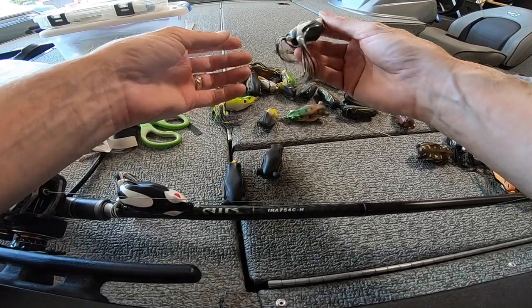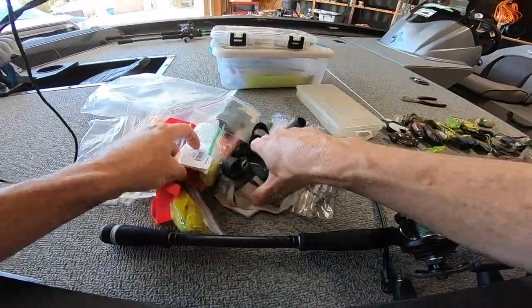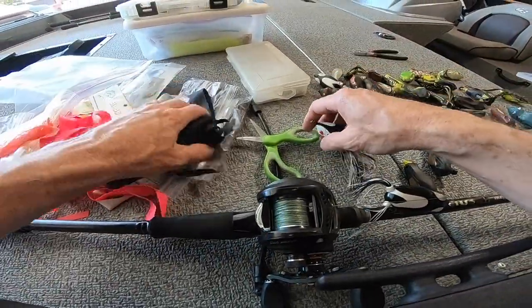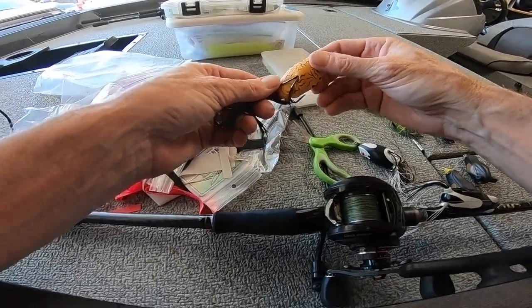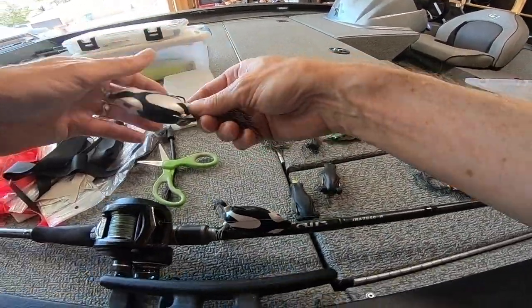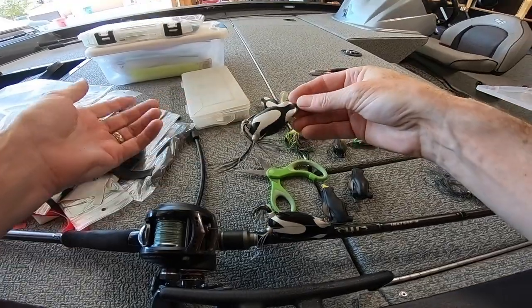Hope this helps guys — quick way to replace the legs in your frog. You can order the living rubber off any Jann's Netcraft, Barlow's — they might even have it on Tackle Warehouse. I've got a whole bunch of different colors: chartreuse, reddish, orange. Big fan of orange — I always put orange legs in my brown frogs. Even this Spro frog, I like to put bright orange legs on it, mix them with a little red to make it really stand out. We're just going to cut the legs a little bit more — just like that, like a brand new frog.